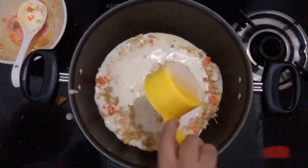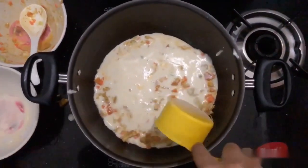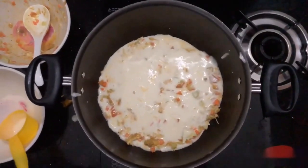We will add mayonnaise. Let's cook it on a low flame for 20 minutes.